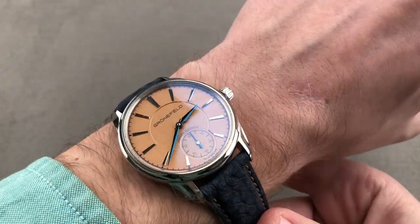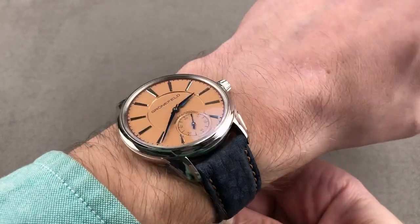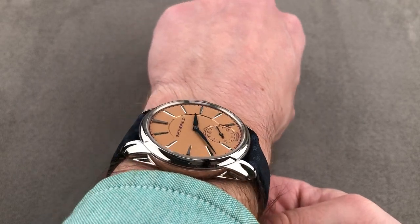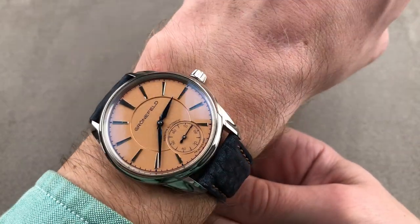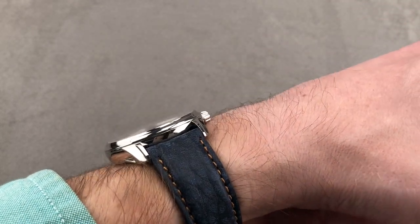Let's throw it on the wrist. This is a beautifully proportioned dress watch — a sporty dress watch, to be sure, in stainless steel. Being narrow across the wrist, you can see just how much clearance there is on both sides. Over the top, it's coming nowhere near the edge of the wrist, and it's low enough to fit underneath the cuff, so it can absolutely be a dress watch.